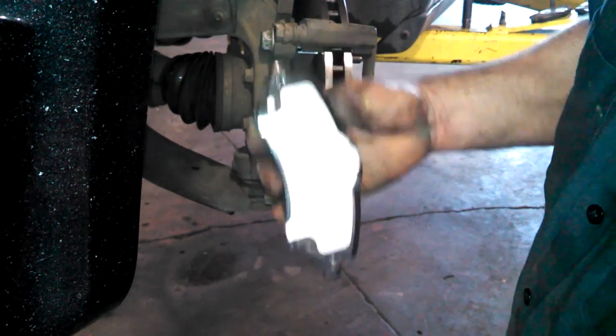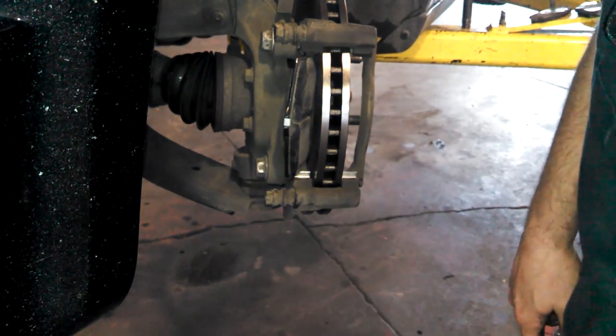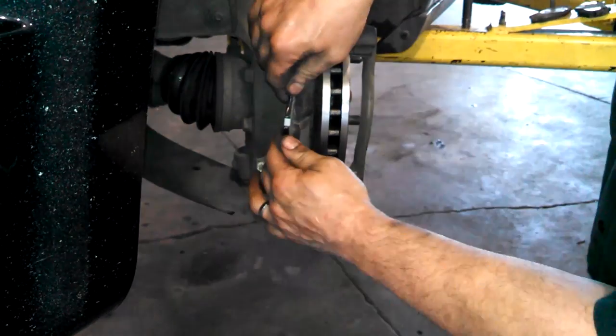Install the inner pad — this is the driver's side — put them in at an angle from the back first.